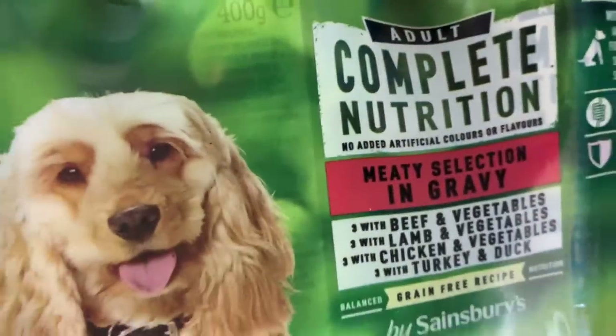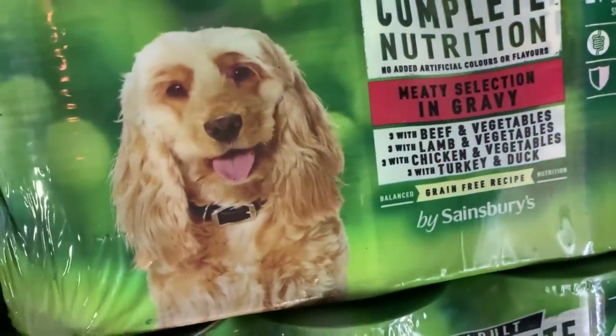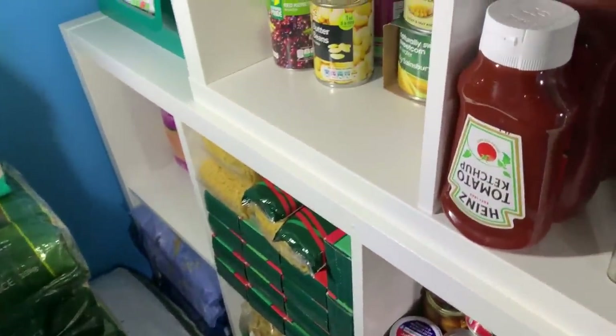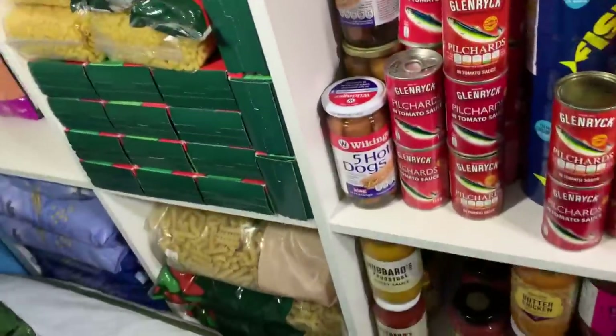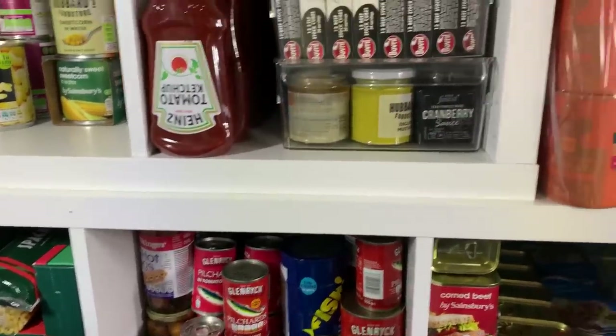Just at the back here we've got dog treats, and underneath those the dog dental sticks. Someone in my last video mentioned the dog food and pasta attracting mice. We're exceptionally lucky — we've never had mice, and I've stacked dog food like this for the last ten years with multiple bags in the house and never had a problem with rodents.